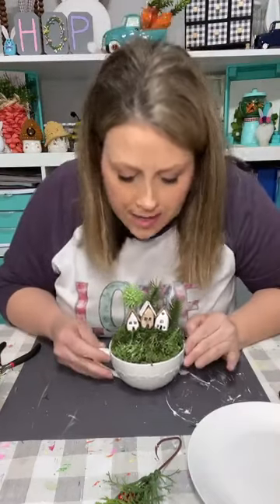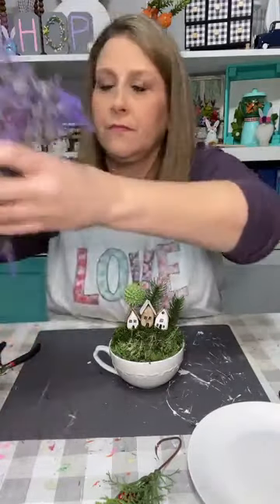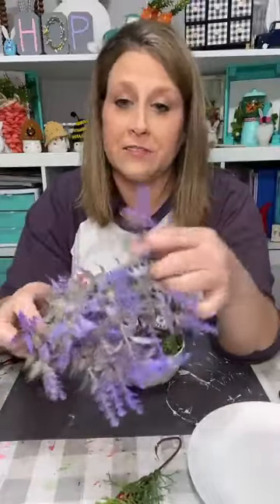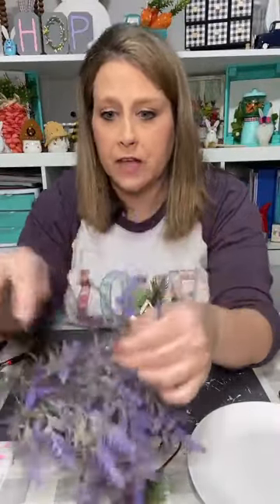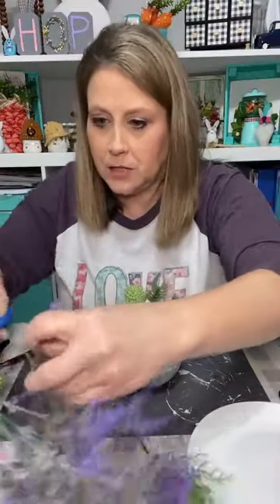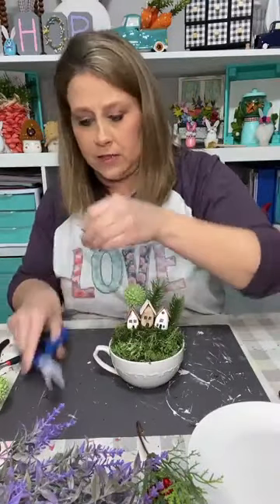I just dug through all of my floral stuff and found stuff that looked miniature — like I could make a little tree out of it. I just kind of dug through all the florals I have and started looking at stuff that looked like trees.